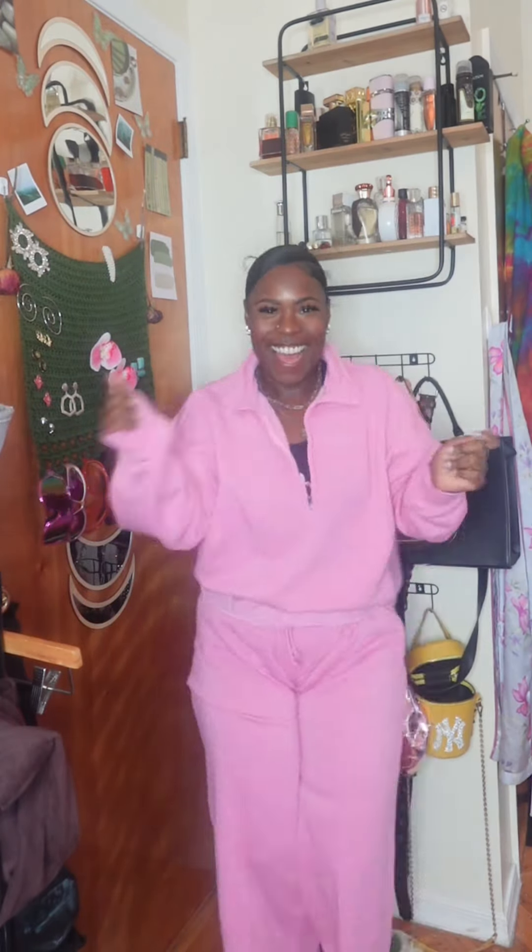First thing we're going to do is get dressed. This pink set looks cute with little bananas on this outfit. This Fashion Nova set is so cozy, plus it can be worn as separate pieces or together, which I love.